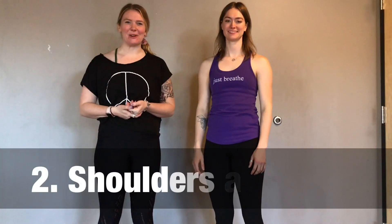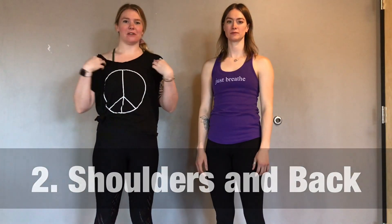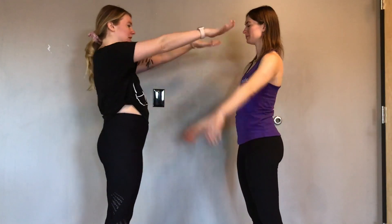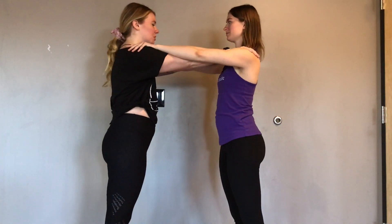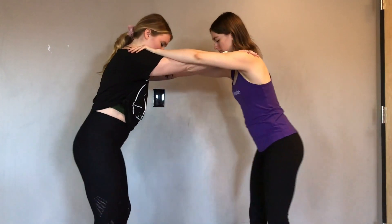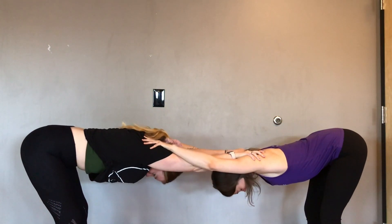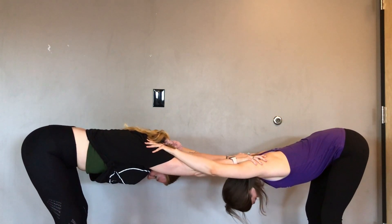This next partner yoga pose is also really good for opening your shoulders, but it also helps with the area between your shoulder blades and opening that part of your body. You'll start by facing your partner an arm's width distance apart and grab each other's shoulders. From here, start to walk your feet back, then soften your knees, melt your heart down, and let your head and neck relax.